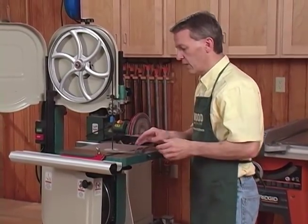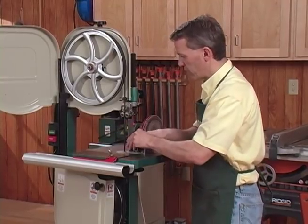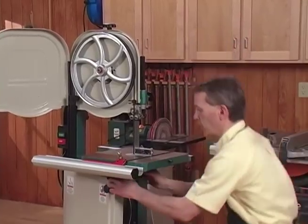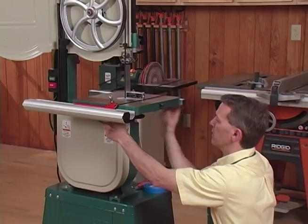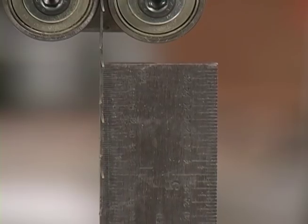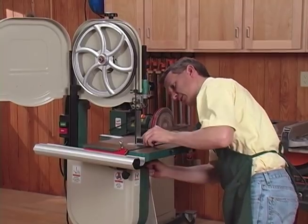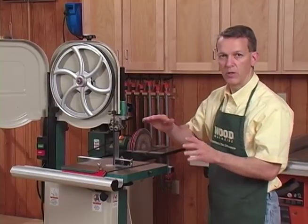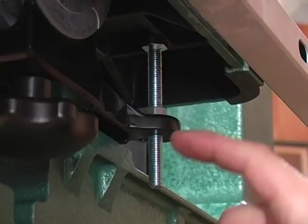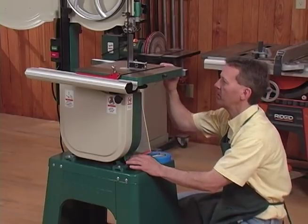The final adjustment to make is to check that the table is square to the blade, and you want to check that in two directions. First, check that the side of the blade is square to the table. This is off just a little bit — very easy adjustment to make. There are two hand screws down here that you loosen, which allows the table to tilt just a bit. Bring the table up so it's perfectly square, then tighten those hand wheels and the table is set to 90 degrees. Once you've done that, it's also a good idea to set the stop for 90 so if you have to take the table off of 90, you can easily bring it back automatically. That's just a matter of taking the bolt that extends from the trunnion and touches the underside of the table, raising it up so it touches the table, and tightening the nut to hold its position. That takes care of the side-to-side square.